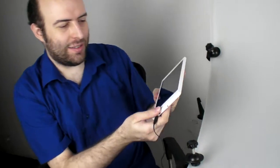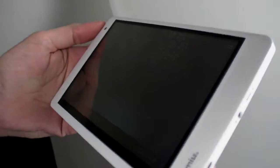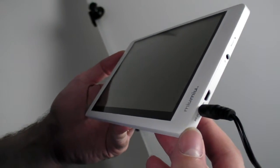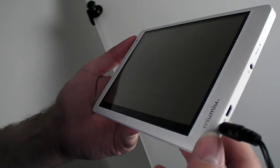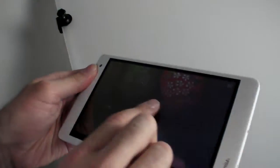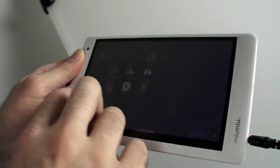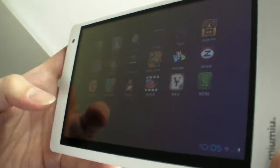We're here again at onepad.cn and this is where they have the latest, the newest — the dual-core Amlogic 8726MX. This is the new dual-core Amlogic coming with the ARM Cortex A9. They're gonna challenge everybody, saying hey, we can do dual core, we can do dual core with Mali 400.